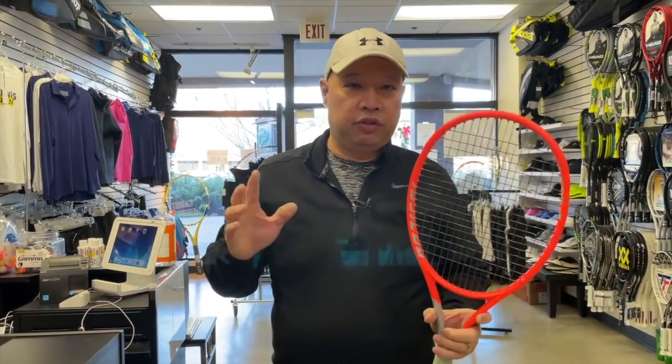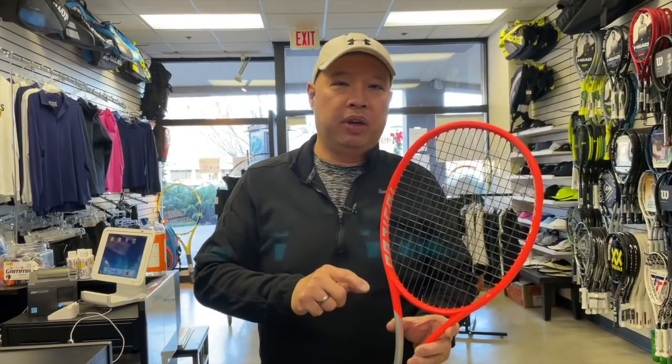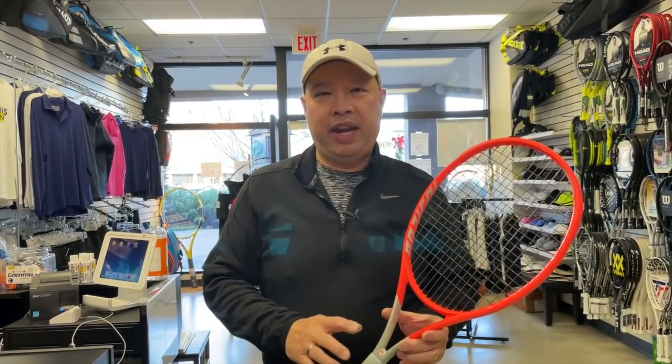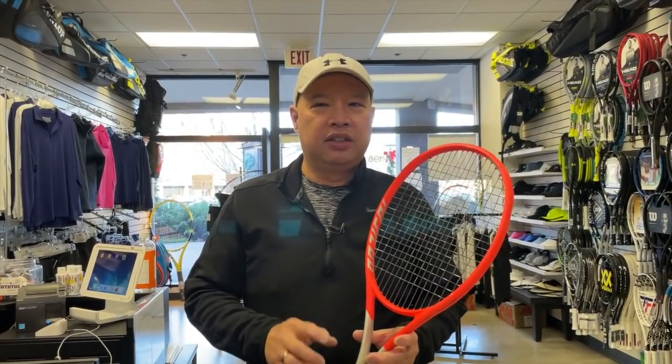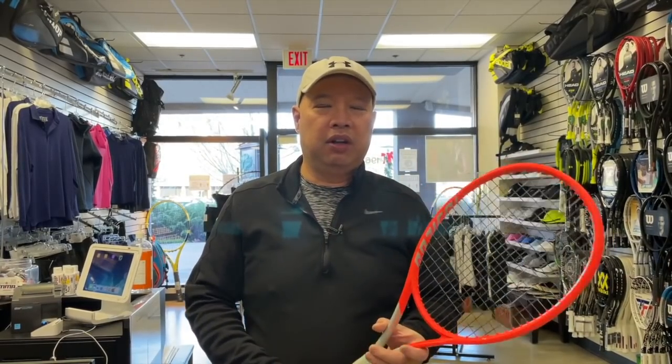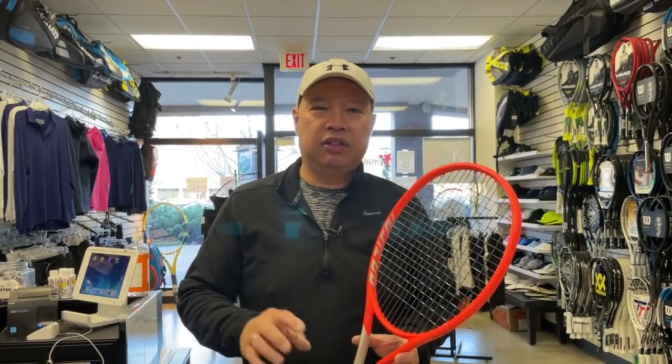Back at the shop with the new Head Radical Pro. There's not a lot of difference between the Pro and the MP except for weight. It's a 98 square inch head, and it's now 11.1 ounces before strings — they added a little more weight to this model, and to the MP as well. I personally like the extra weight, but for some reason it got muted. I'm not sure if the spiral fibers had something to do with it, but the Pro seemed to have lost a little feel — the MP didn't seem to lose feel as much. We strung it with Solinco Confidential 16L at 55 pounds.